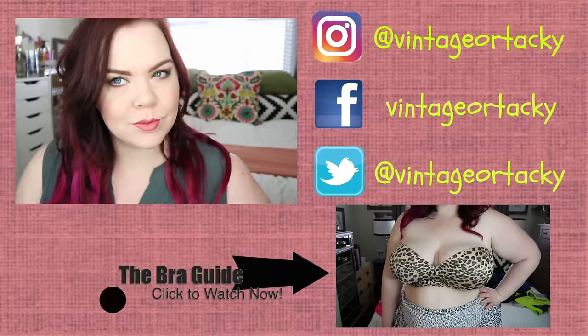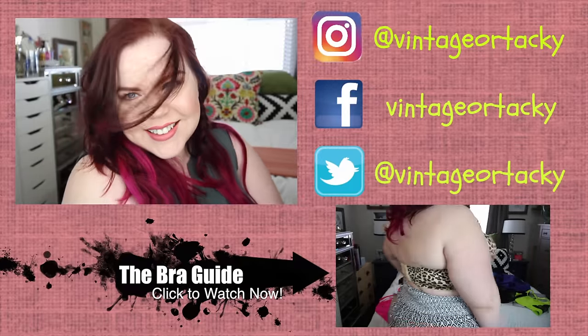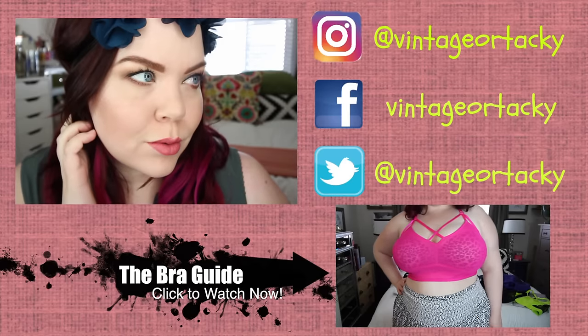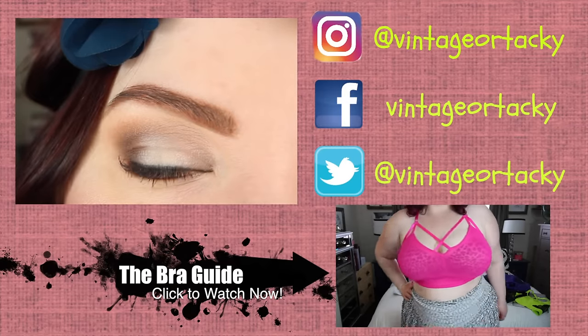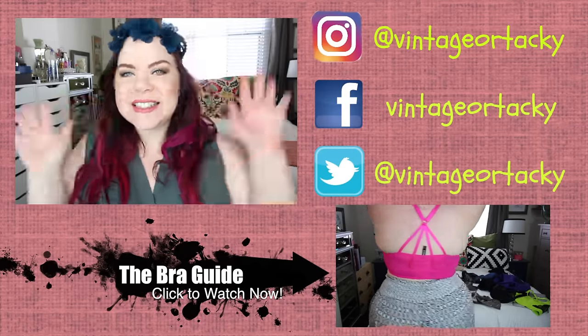Thank you guys so much for watching this video. This was a really fun tutorial to do for you guys, and I hope that the little hair tip here at the end also helped you. I want to remind you again to go ahead and check out my bra guide — it was such a labor of love. I also have a fantastic swimsuit video if you haven't seen that as well. See you guys in my next video. Remember to be vintage or tacky, just be your own kind of beautiful. See you, bye.